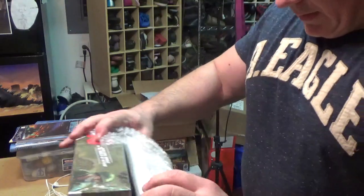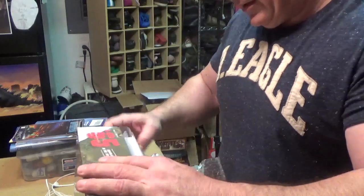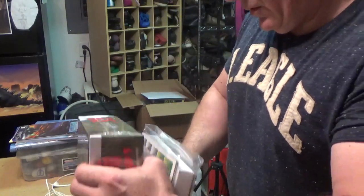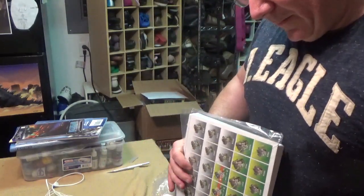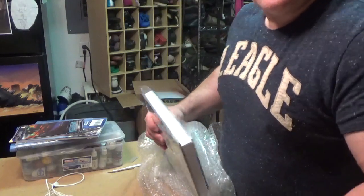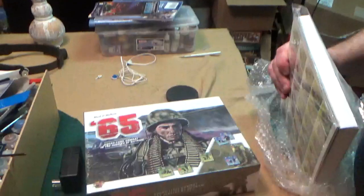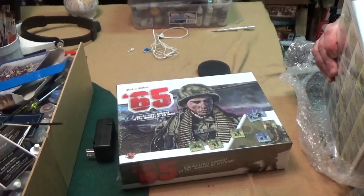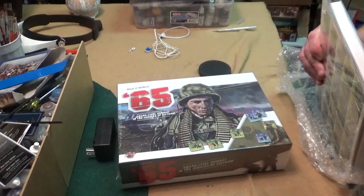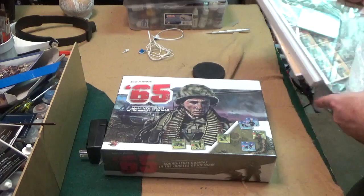I know what this is — I spoke to a gentleman who wanted me to take a look at this game that he came out with. It's called 65 Squad Level Combat. Let's make sure we get a good picture of it here so you guys can see — squad level combat in the jungles of Vietnam.